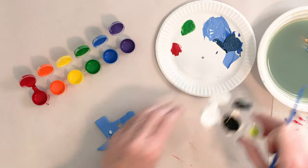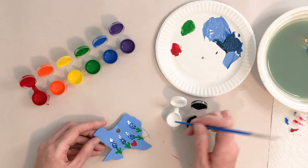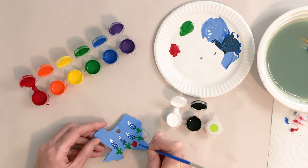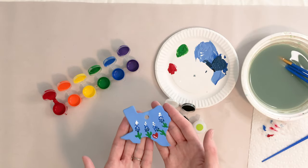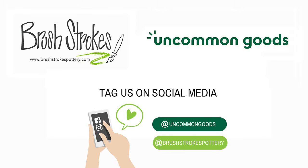Now I am going to add some tiny dots to the red heart. I'm going to dip right into my white paint again — you can see that's kind of a lot, so I'm going to dot some onto my plate. I'm just going to do some tiny dots. There's my Texas. Thanks for stopping by. To purchase your DIY state ornament kit, go to the link below. Make sure to tag us at Brushstrokes Pottery and at Uncommon Goods on social media. We'd love to see your creativity shine. Happy painting!